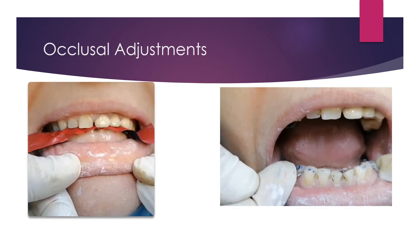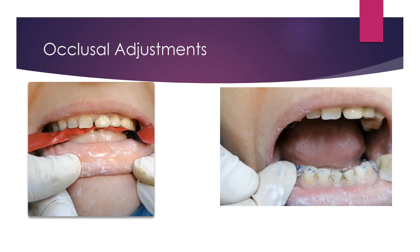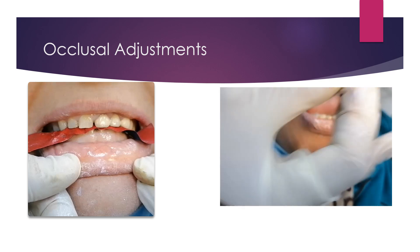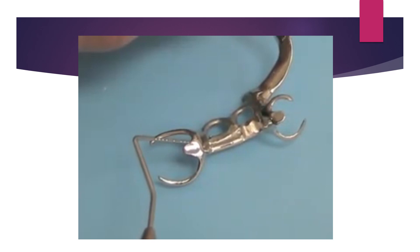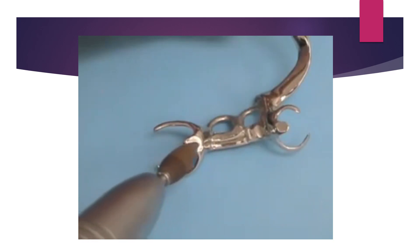To solve this problem, place articulating paper over the occlusal rest and clasp arm area and have the patient close in centric and eccentric occlusion. Then perform inspection to identify high points on the rest. Sometimes the articulating paper mark does not show on the rest because the metal is highly polished, so roughen the occlusal rest area and re-insert with articulating paper.